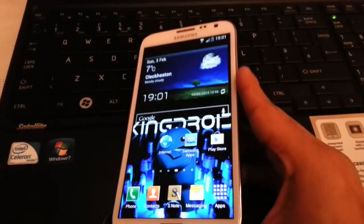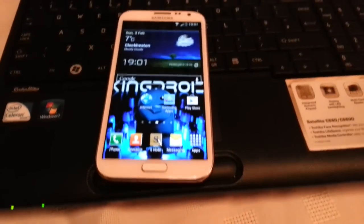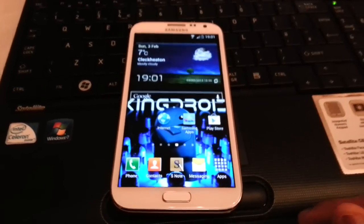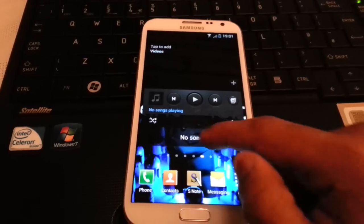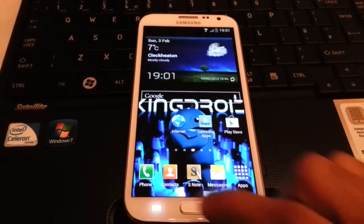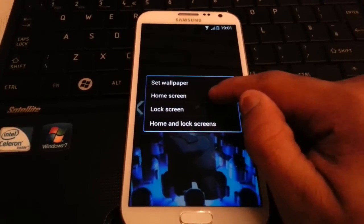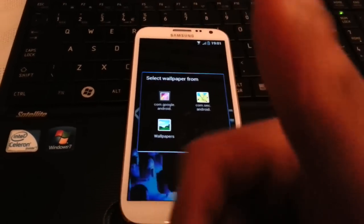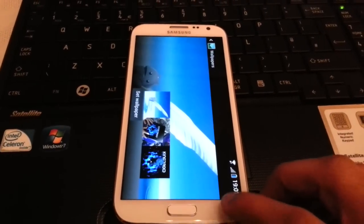Now I'm just going to show you some of the wallpapers that come with the ROM. So yeah, this is just a quick video on how to install Kingdroid ROM onto the Samsung Galaxy Note 2. This ROM is probably the best ROM available right now for the Galaxy Note 2, so I highly recommend downloading it and trying it out. If you like the video be sure to give it a thumbs up, subscribe for more videos, and thanks for watching.